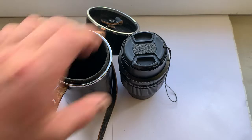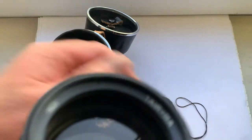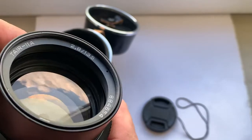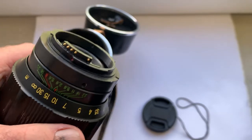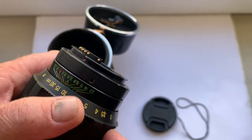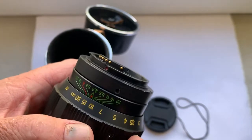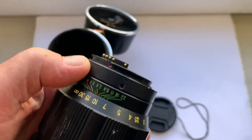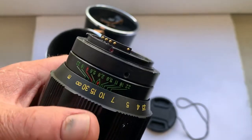Hello my friends, this video is about the lens kit for sale: Tair 11a with dandelion chip for Nikon mount. Or if you want to buy this lens for Canon, I will install on this lens an M42 to Canon adapter with dandelion chip.